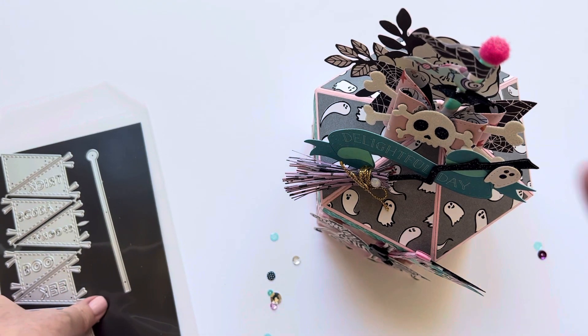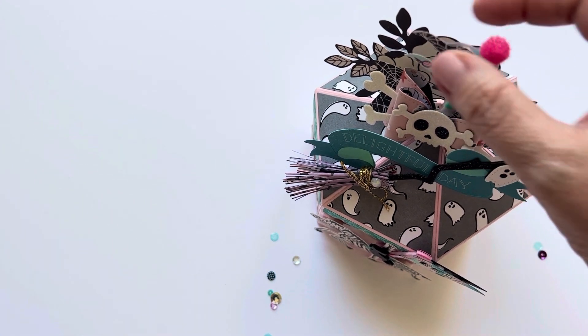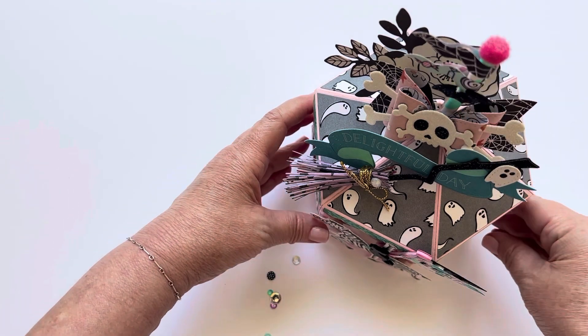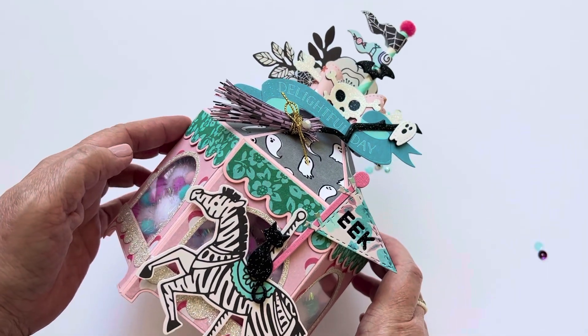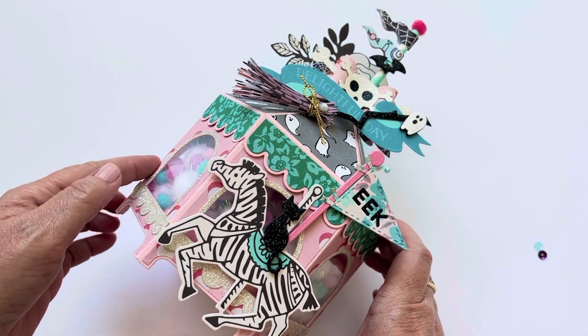I popped mine with a little foam dot in between just to give it some dimension. Anyway, let's get started — here is the box! Oh my gosh, it's so tall, so hard to get it all in frame, but isn't this so cute?